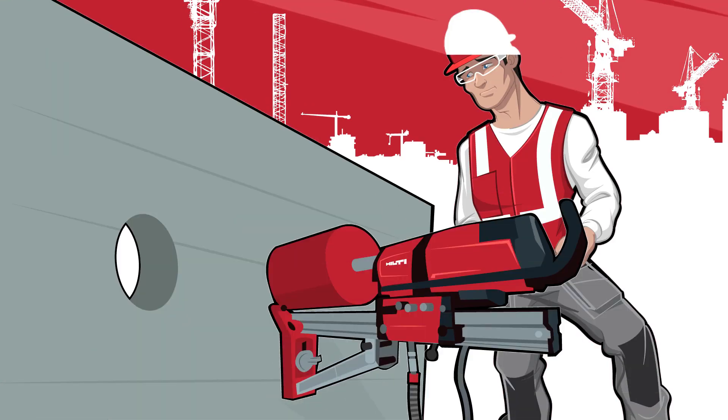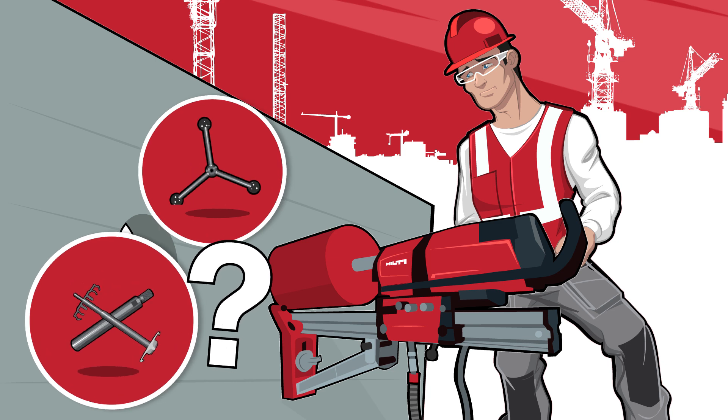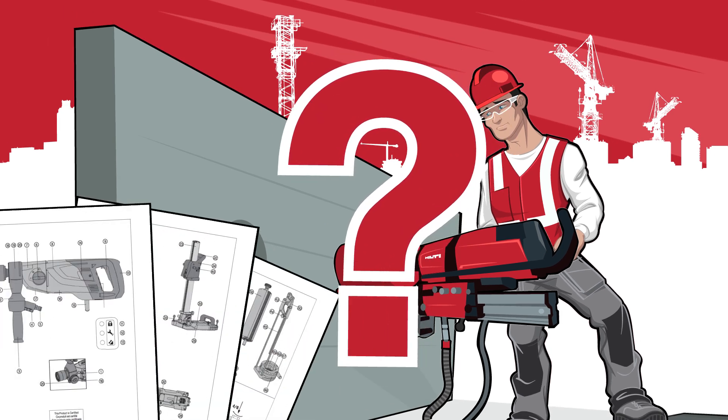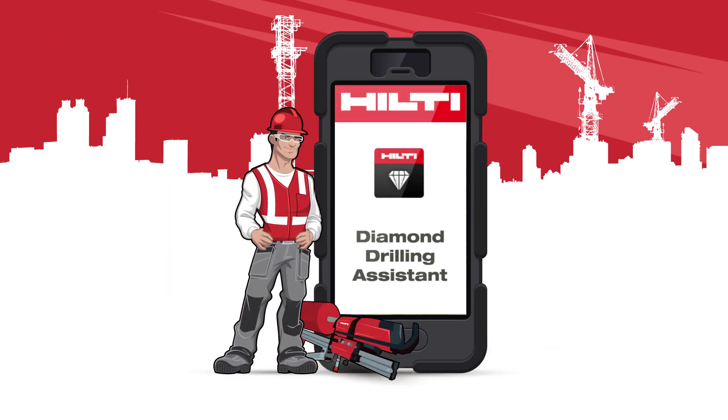Having questions when doing diamond drilling applications? What accessories to bring? How to use them? Where to find additional information about the tool? Introducing Hilti's new Diamond Drilling Assistant, the app that takes guesswork out of your diamond drilling applications.